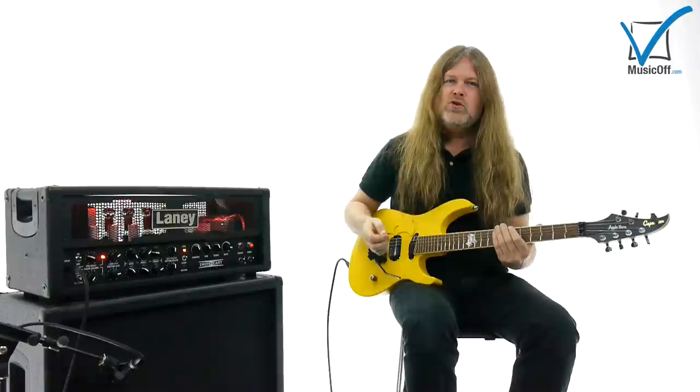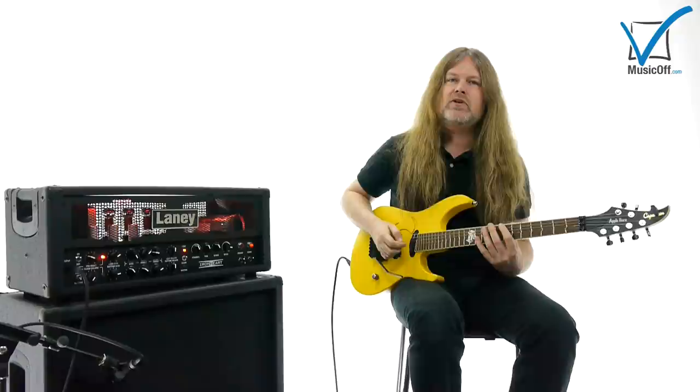This is not a really cool sweep picking arpeggio, but it's good to start with a clean sound.